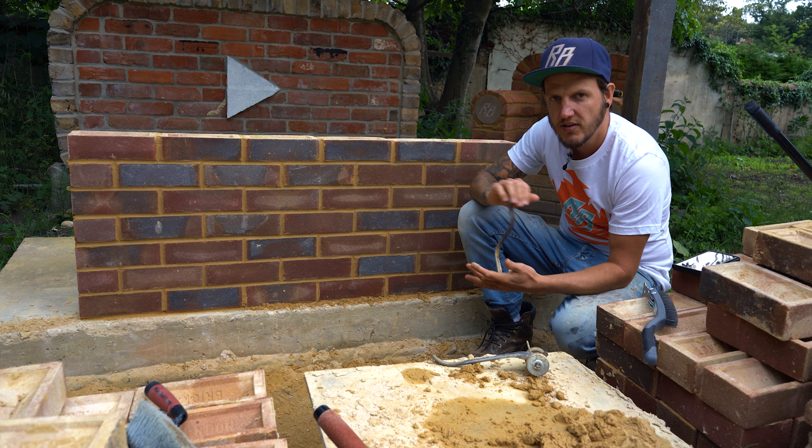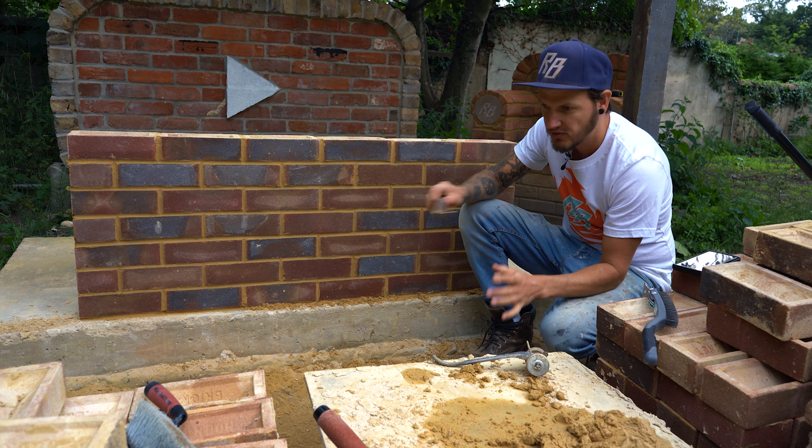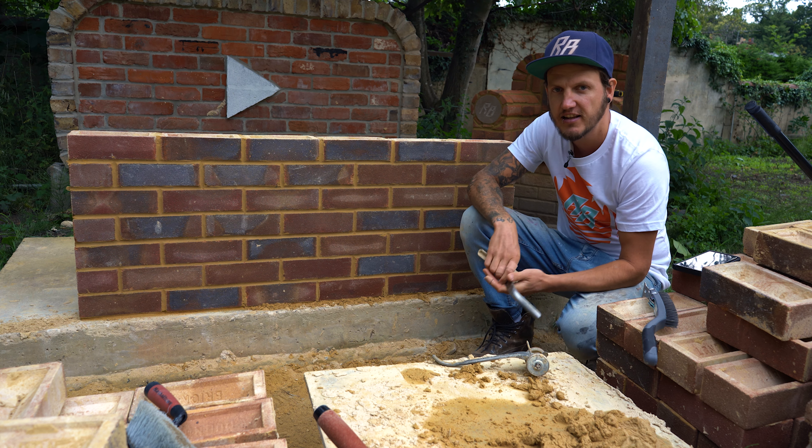I'm going to try and do something I've never done before on 2-minute Tuesday and that is actually stick to two minutes. So two minutes on the clock somewhere on the screen and then let's get going.